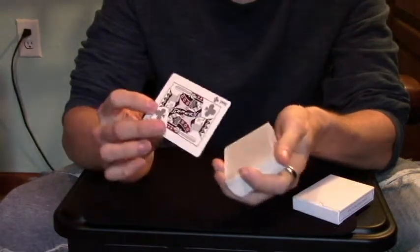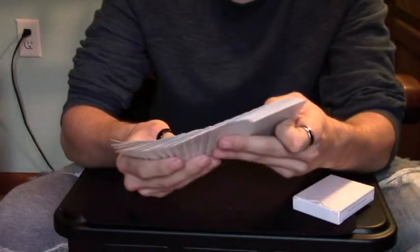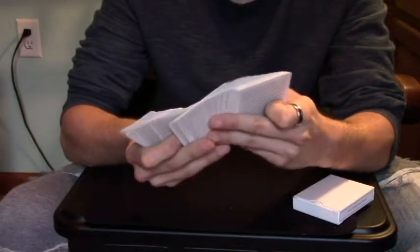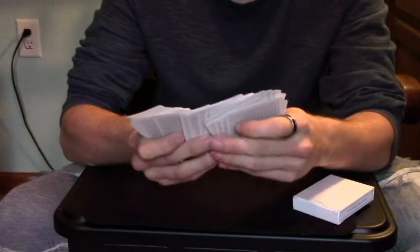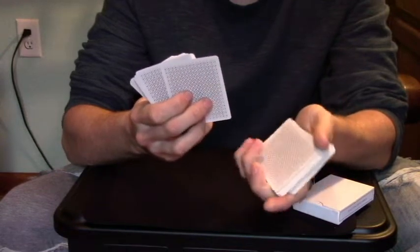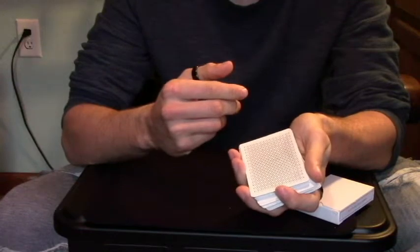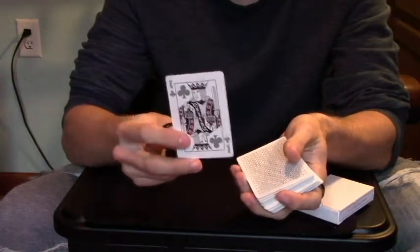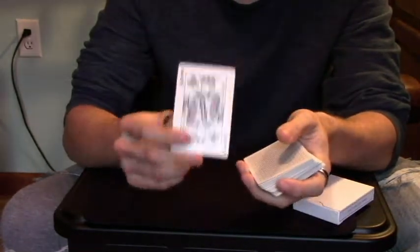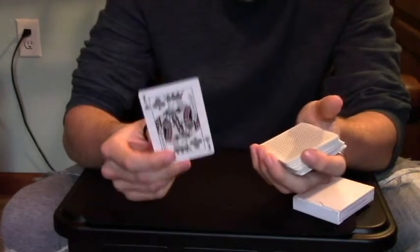What I did there is controlled the king to the top. Your spectators are never going to see this — you may have seen it on camera just then. That last time you go through and find the King of Clubs, you keep that little hold on it right there. As you go through and act like you don't see it, you're just breaking the cards right at the king, and letting this half of the cards fall into your hand. Then that next half is going to fall right on top, and you've controlled the king to the top. You can use whatever control you want — you can pass it or do whatever you want. That's just what I use; it's the easiest and most casual.